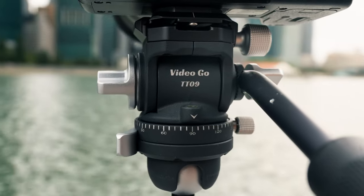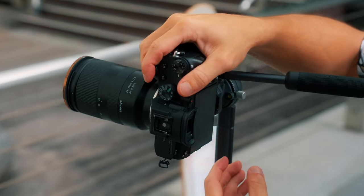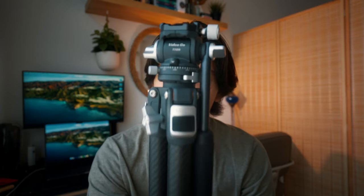I'm quite particular with my tripods. They have to be sturdy, they have to hold weight, they have to be fluid, and of course they have to be capable of being vertical. With that all being said, Ulanzi actually did meet my expectations and created a head that does all of what I just said.